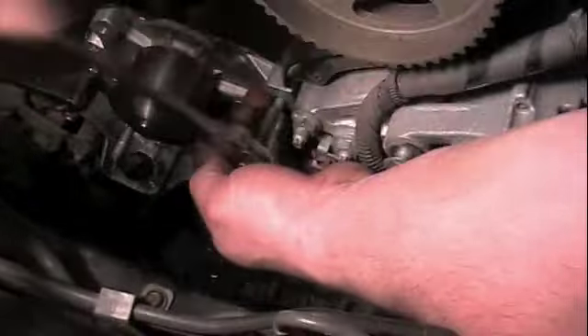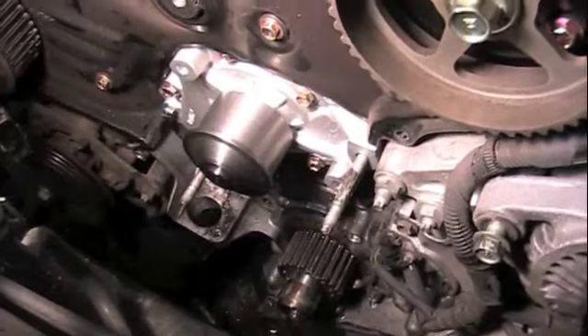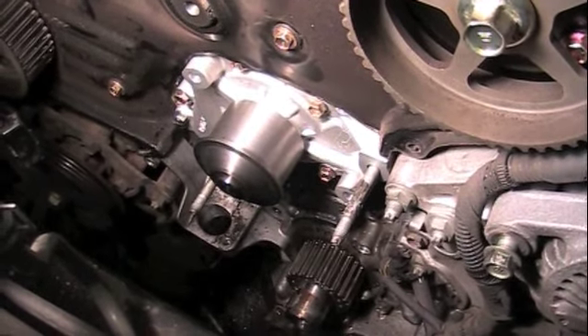You can use this same stud extractor tool that you took the studs out with to put them back in. Water pump bolts all have a 53 inch-pound torque spec.